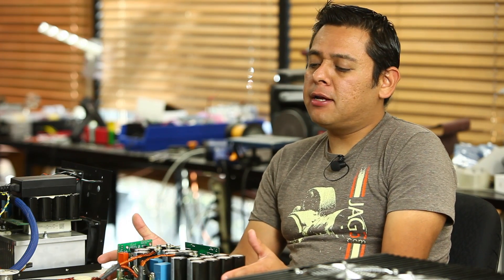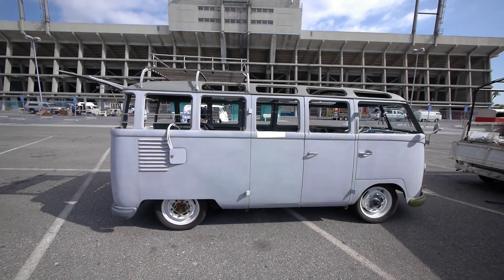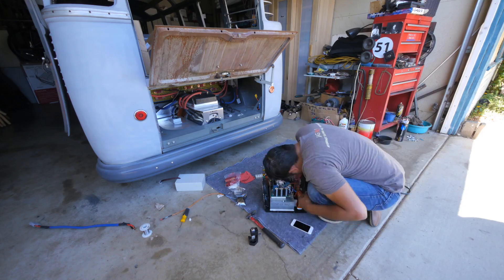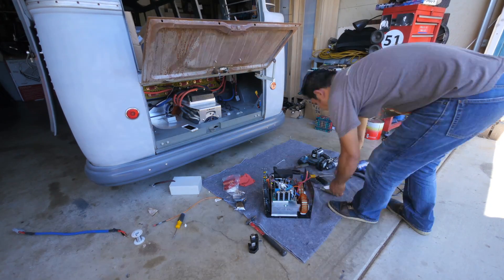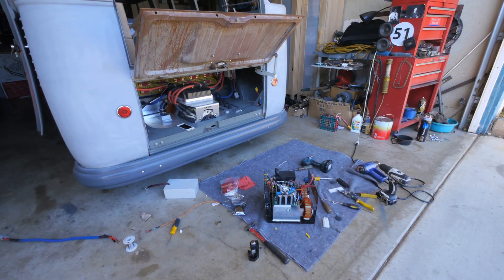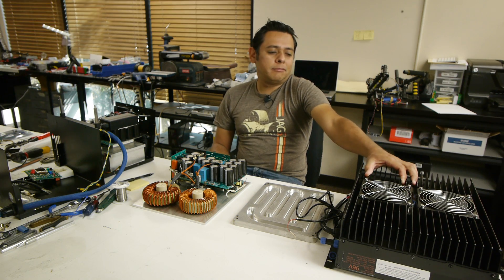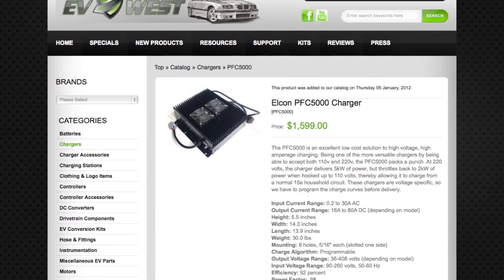Since I decided to build my own liquid-cooled version, I also couldn't just park the Samba — I worked so hard to get it where it is. For two weeks without a charger I was feeling depressed because I couldn't drive it; it's such a big part of my life now. So I went and bought one of the more affordable chargers: the Elcon (TCCP). These chargers are great because they're affordable — about $1,500 — and it's about five kilowatts.